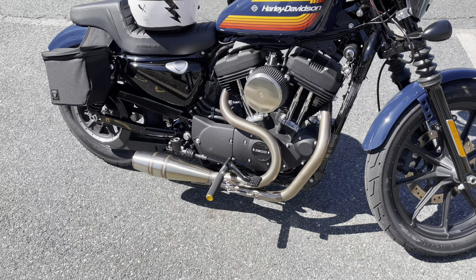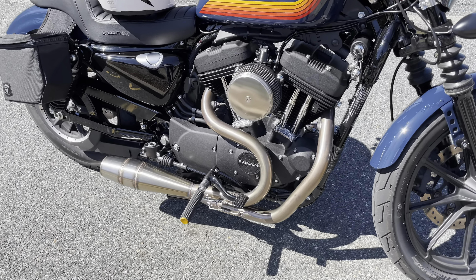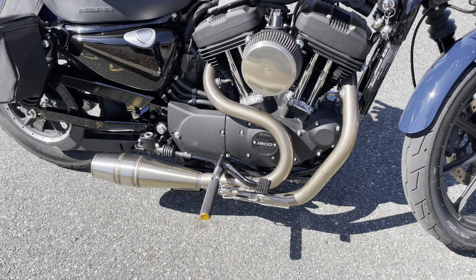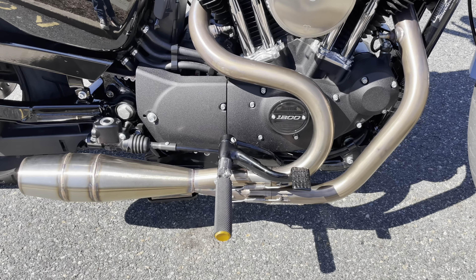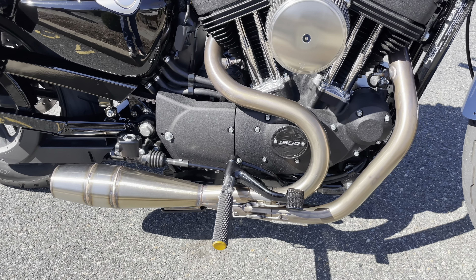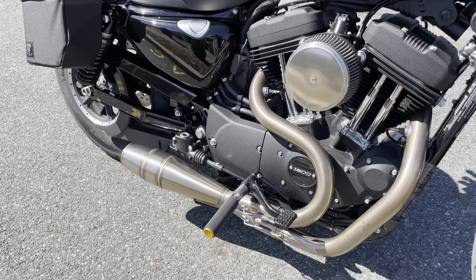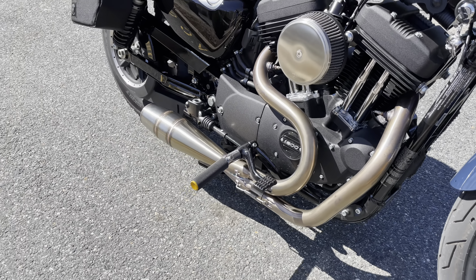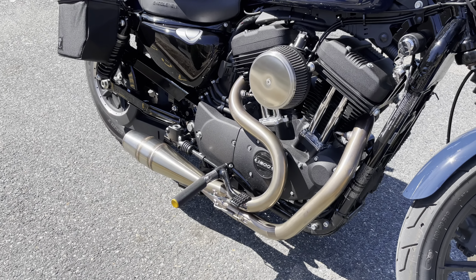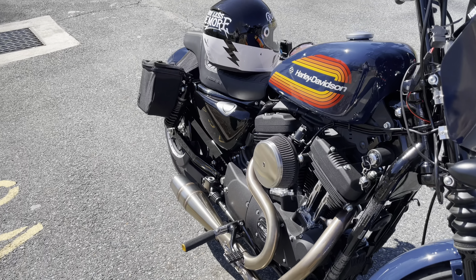The most expensive thing I added to the bike is this Sawiki exhaust — two into one, stainless steel raw finish. I love this thing, man. You can feel a big difference in power and torque. I installed it myself, changed the gaskets — not too hard of a job, easy install.